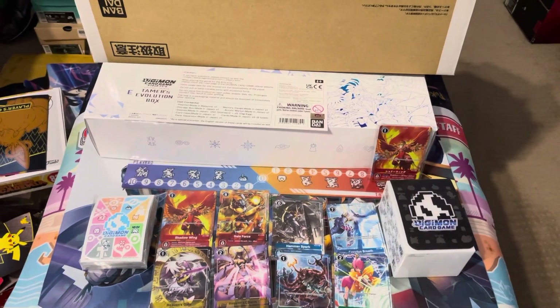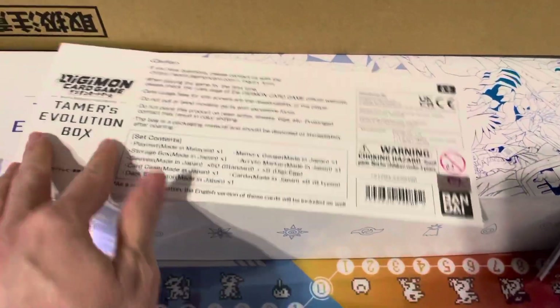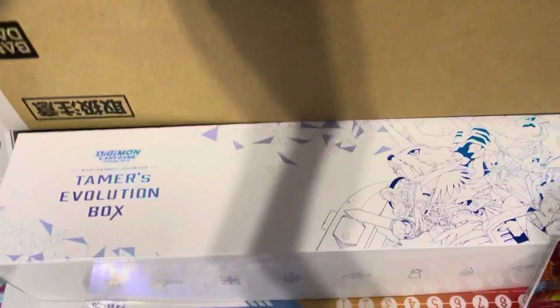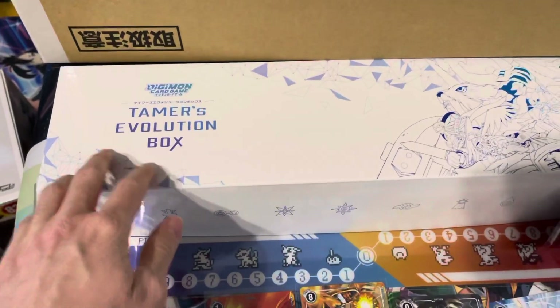What's good YouTube? Friendlations here. And today, guys, the Digimon Tamer Evolution Box came in. I'm super excited. This was a pre-order on Bandai's website back in November or December or something like that. So basically what you got was this deck box right here.